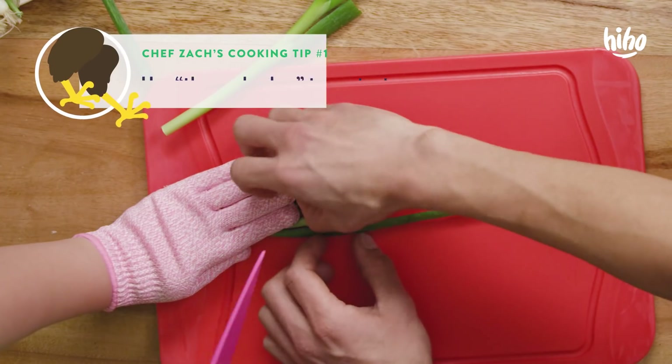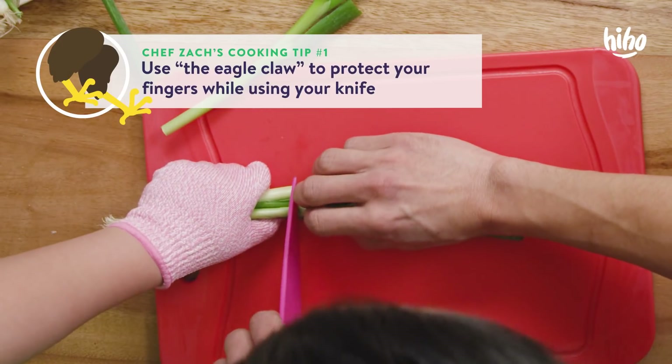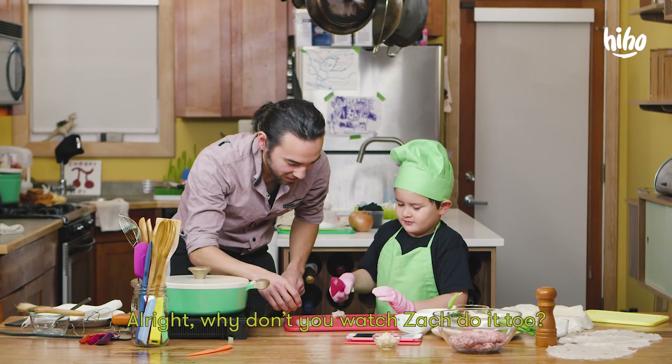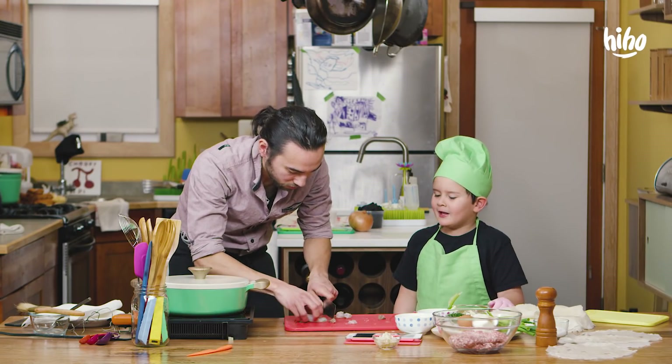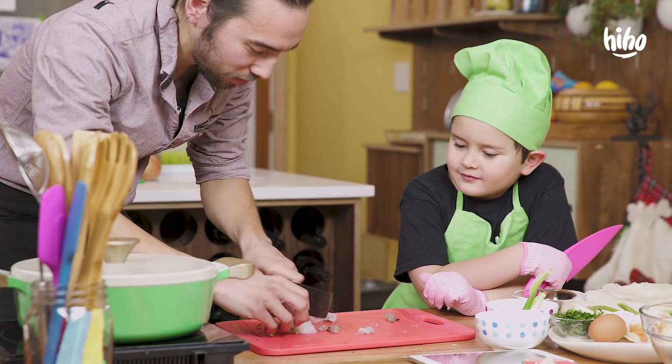I know how to cut. But curl your fingers. There you go. And then slice. Just like that. Alright, why don't you watch Zach do it too? Let's see if he can do it. Because he's a grown up. He already knows how to. Well, I'm trying to show you.